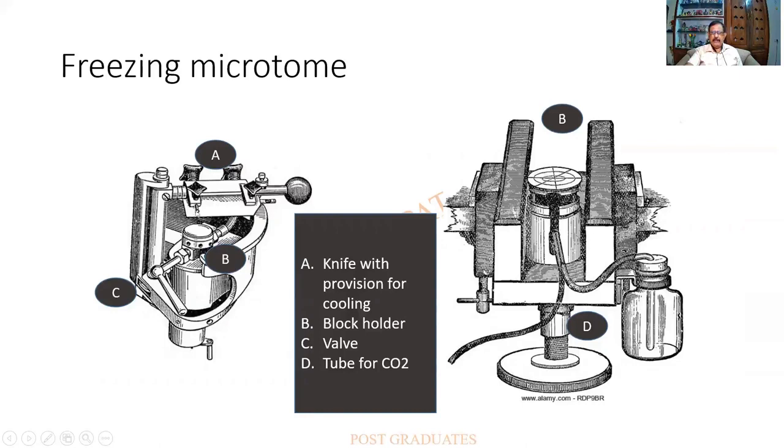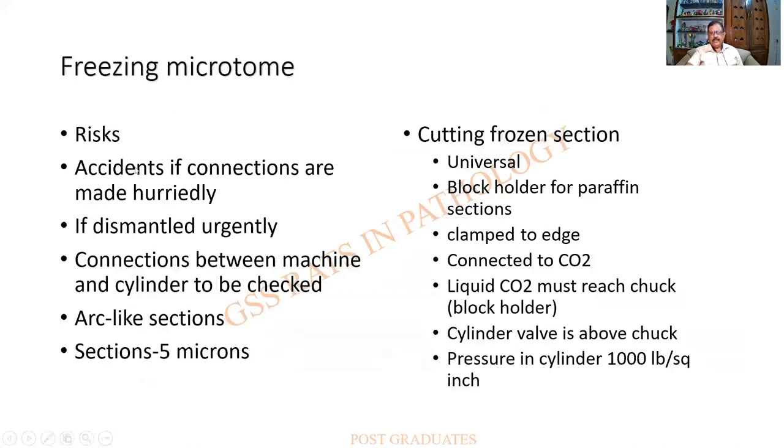A similar provision can cool the knife as well. The carbon dioxide comes from a cylinder or container via a tube. As a principle, the knife moves against the fixed block, producing arc-like sections. Risks include accidents not from mechanical cutting but from the gas cylinders, which can cause great damage. Sections will be thicker than 5 microns. The instrument should not be dismantled in a hurry once the procedure is over — great care must be taken.